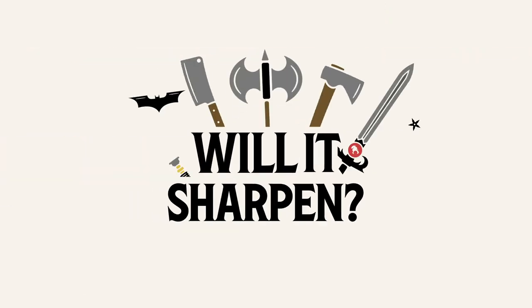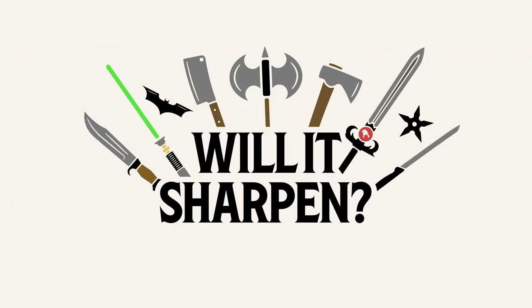Welcome back to the workshop. This week I'm joined again by Kyle and we are here for an episode of Will It Sharpen? We listened to some ideas that you guys had and we've got a fun episode planned. You guys sent in a few suggestions. Leave a comment down below — what do you want to see us sharpen — and we'll see if we can stump Kyle or Steve or any one of the guys here. Kyle has no idea what we're going to sharpen.